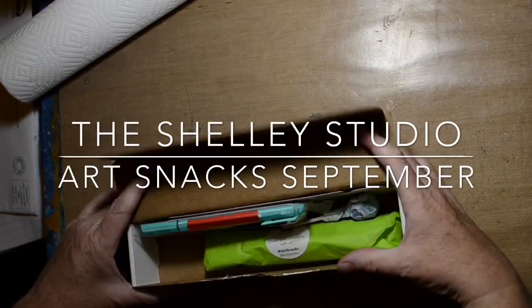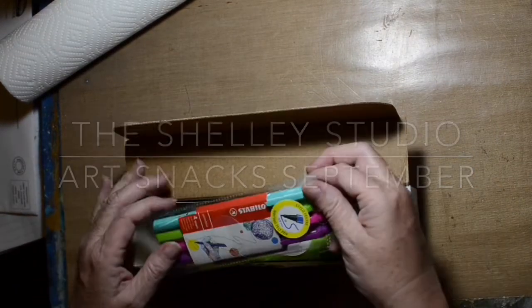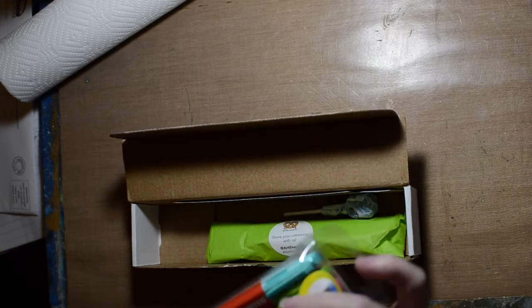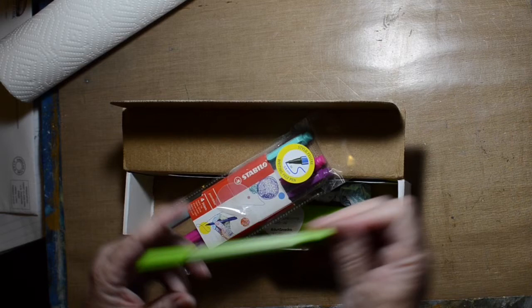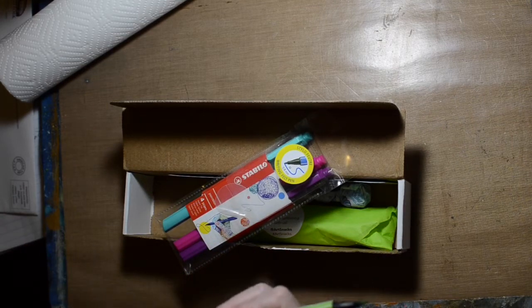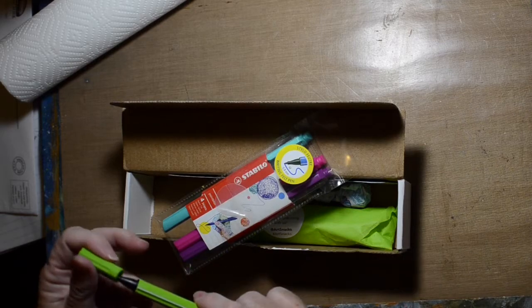Hi! Welcome to the Shelley Studio, and this is my ArtSnacks box for September. There were actually two boxes, so there's the first set and the second set. I'm putting it all in one video on YouTube, so the other one is at the end of this one.